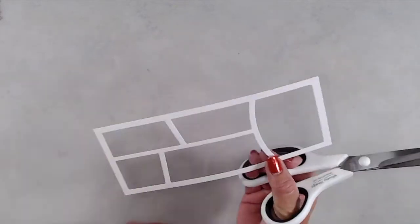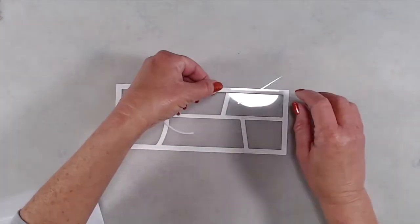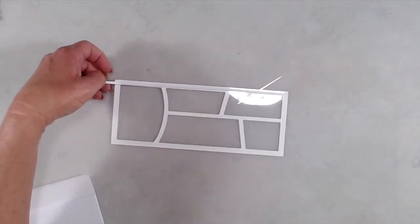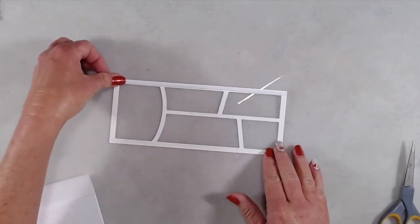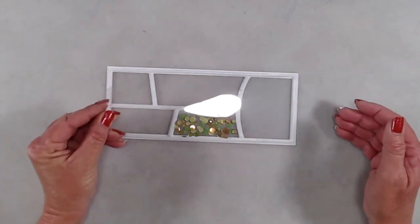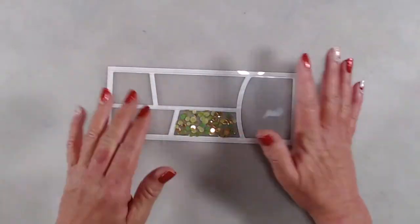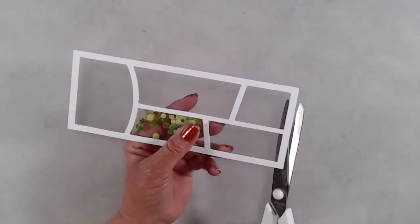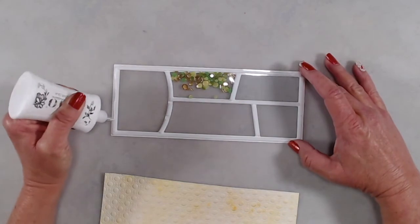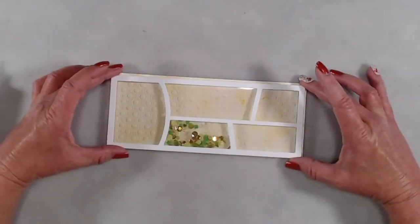Once I had the first layer of acetate down, I put one-eighth-inch sticky foam strips around the different windows. For the window where I was going to add my shaker bits, I made sure to have tight contact with the sticky foam strips so the shaker bits didn't fall out. After I added in my shaker bits, I added another piece of acetate on top of the sticky foam strips — I did that because I had the embossed panel underneath and I didn't want my shaker bits to get stuck on the raised parts of the cardstock. After adding that second sheet of acetate, I used liquid glue around the edge and adhered it on top of my embossed panel.